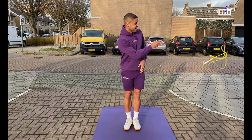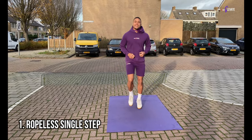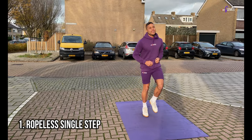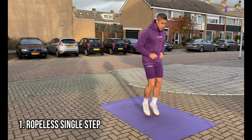Welcome back! To kick off this tutorial we're going to start working on our footwork without using our rope. Once we've managed to do a ropeless single step, we can then move on. To start off, I want you to do a ropeless single step where you alternate small knee lifts just like in the video.